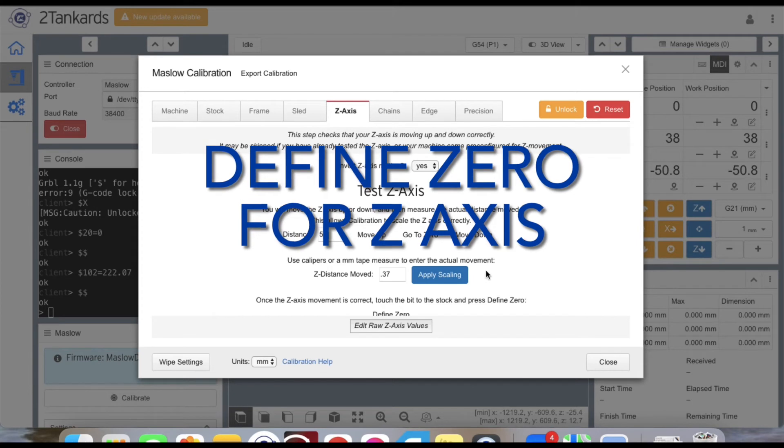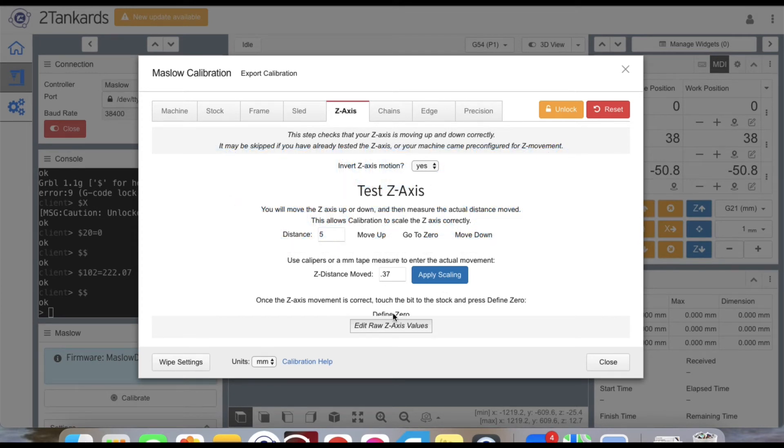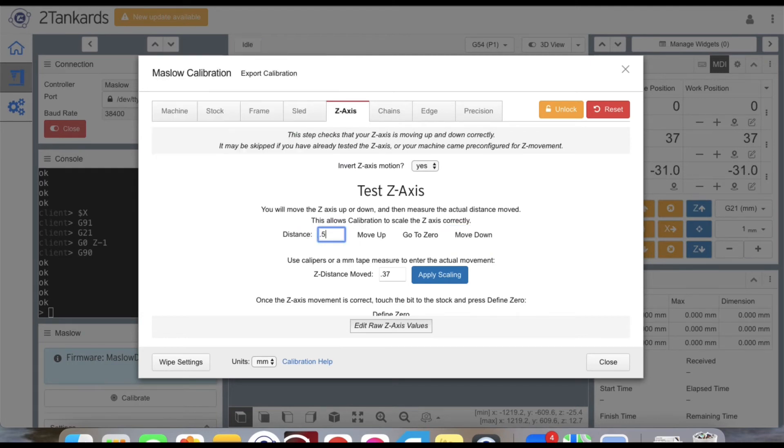Now that the Z-axis movement is calibrated, we can define our zero for the Z-axis. Move in small increments — one or two millimeters — to get the tip of the bit as close as possible to the surface of the spoil board. You can see the G-code in the software command box as you make moves. Take a permanent marker and put crosshairs on your pulleys on the Z-axis to help you see Z-axis movements more easily. You can adjust to 0.5-millimeter increments to get even closer.